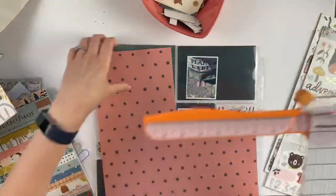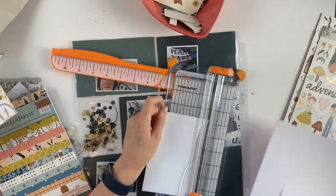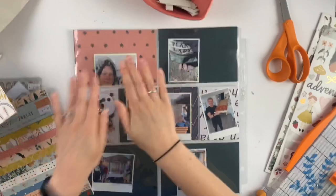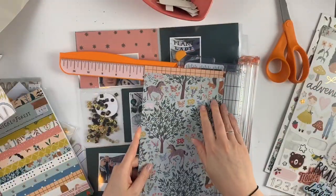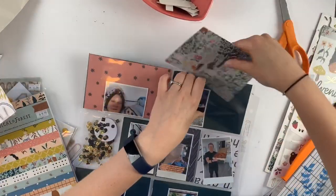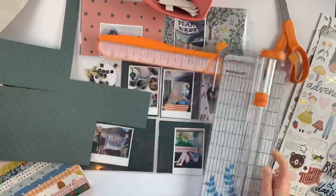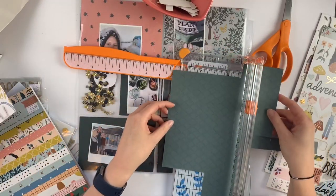Hey friends, welcome! Today I am doing a project life spread for Scrapbook Nerd, and I am using the beautiful and wonderful Cray Paper Magical Forest collection. I love this collection — I know it's not everyone's cup of tea, maybe because of the colors, they're kind of autumn-ish, or the little characters, but honestly I love it. It's been working for so many different types of layouts and spreads and memory keeping and happy mail for me. I think the little creatures are actually really really cute.